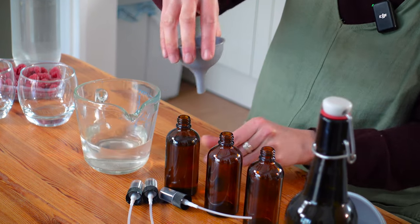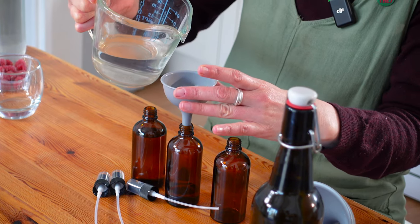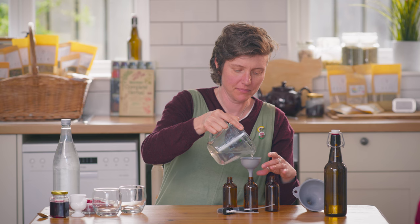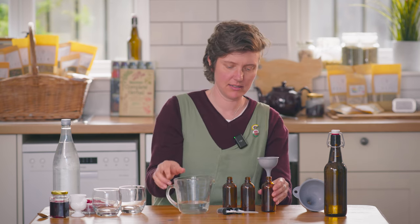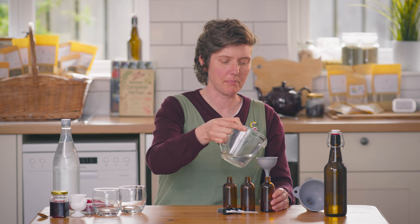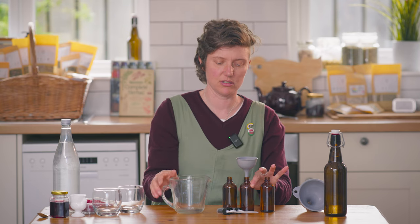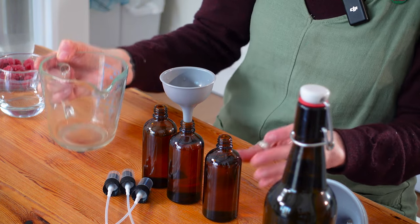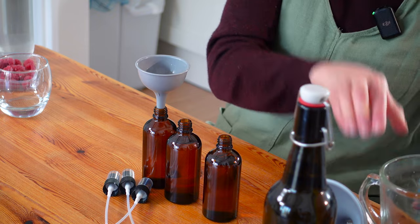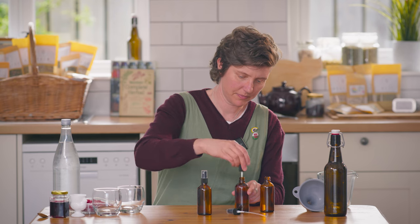There we go — there's one. You've got to pour it in at the exact right angle otherwise it goes everywhere. There we go, and the final one. Hydrosols definitely keep better if you can keep them in the fridge, but they should last for about six months, maybe longer, if you keep them in cool dark conditions. So definitely try and store them in dark glass if you can. Just pop your lids on — there we go.